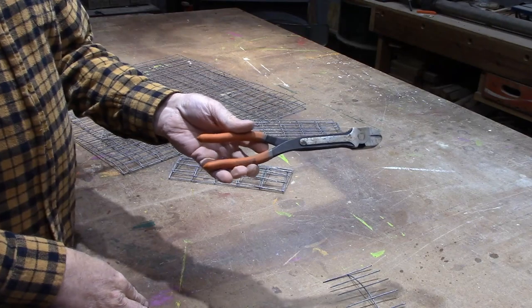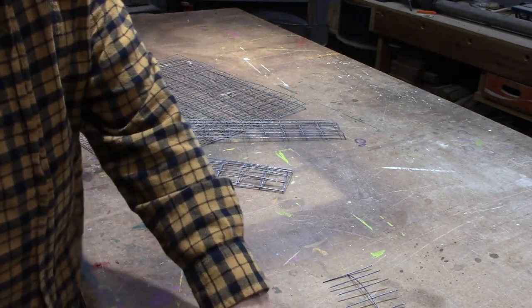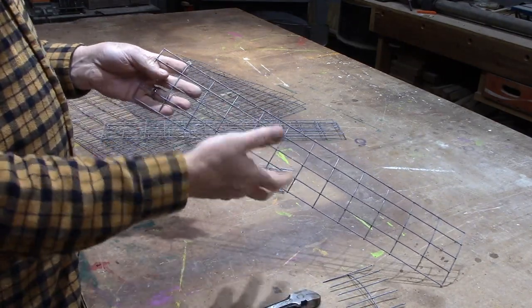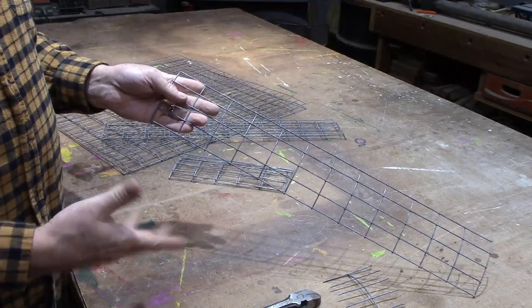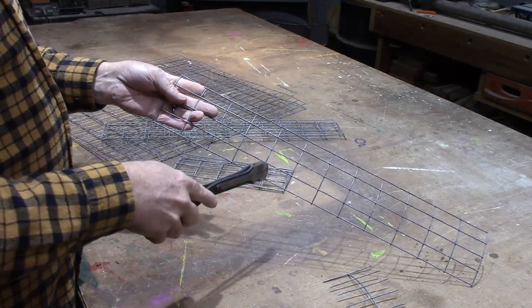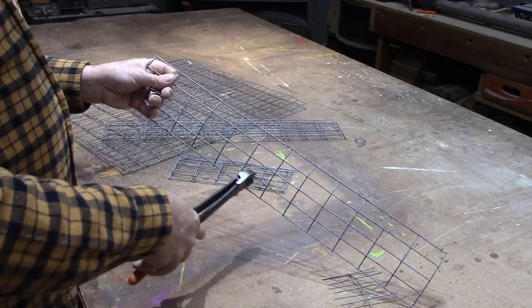I want to show you these cutters. These are from Harbor Freight — they've got really long handles so they make it easy to cut through this stuff. It can be kind of hard to cut through these wires, especially when you're making something like this and cutting several hundred wires. So 2, 4, 6, 8, 10. I need four pieces total.